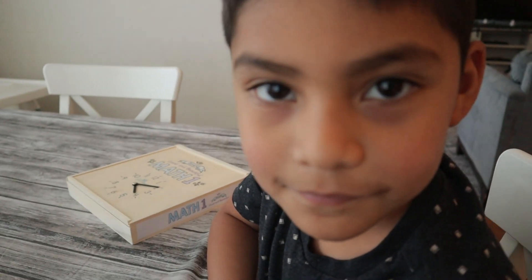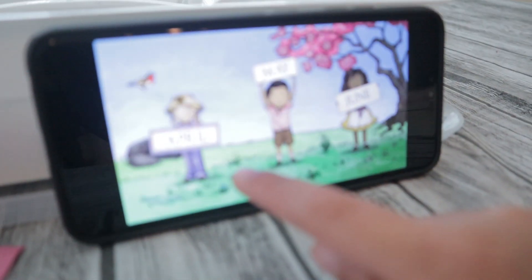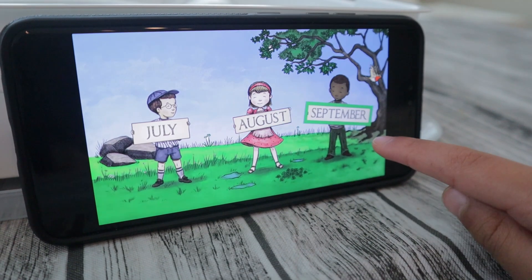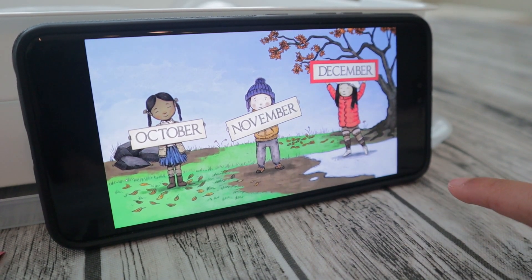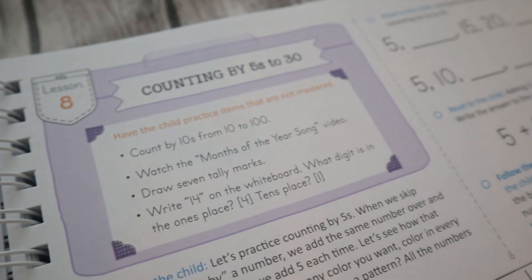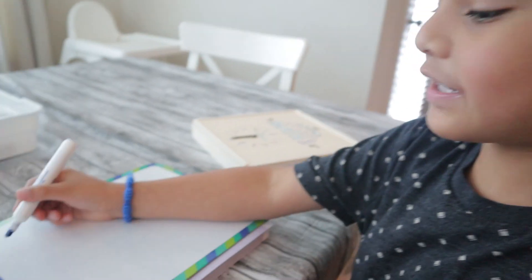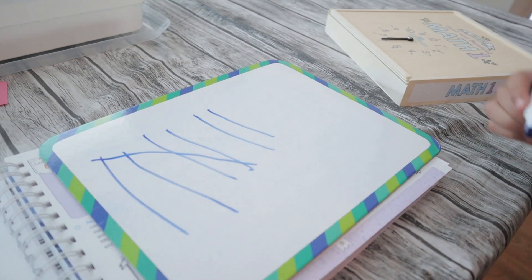He knows the months of the year, but I think it's just fun to watch it. So we watch the song — February, March, April, May, June, July, August, September, October, November, December — 12 months in a year. Now it says to draw seven tally marks. Can you draw seven tally marks here for me? One, two, three, four, five, six, seven. Perfect. Now can you write the number 14 for me, right here?